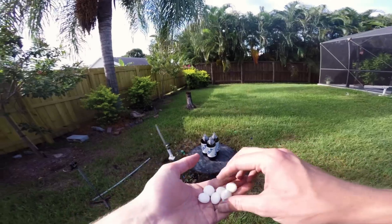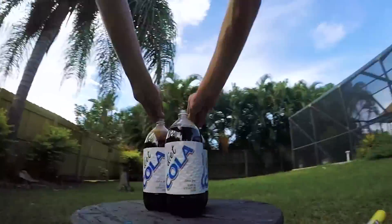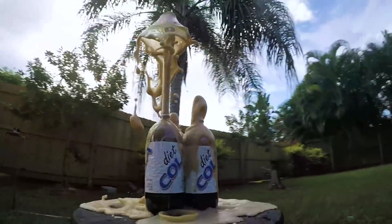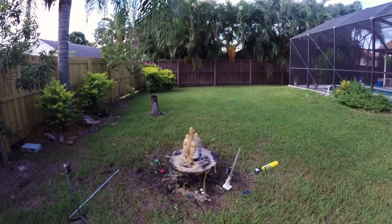For the next one, we've got Diet Coke and Mentos. That wasn't so bad.